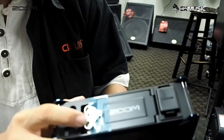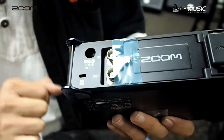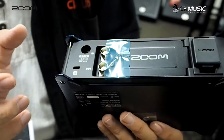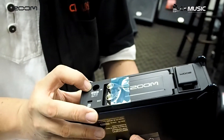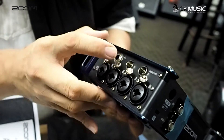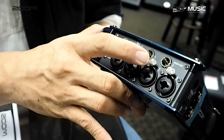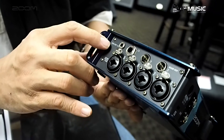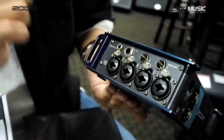Here we have the BNC synchronization ports, which is ultra precise. This is the DC power input. For output, we have a TA3 balanced output as well as an unbalanced output, and a headphone jack.